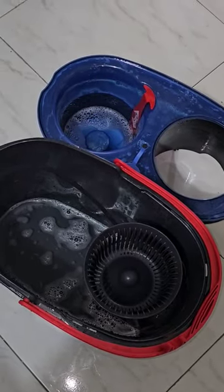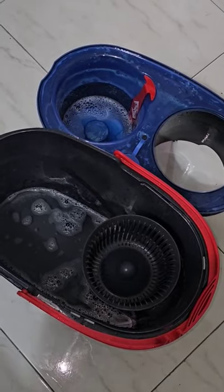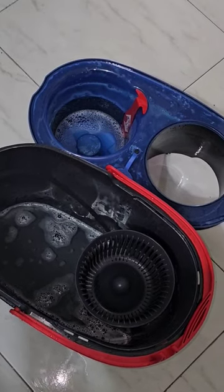I've separated the two tanks to show you. All the dirty water goes in the black part, so you're never wiping a new room with water that's dirty from another room. This is perfect.